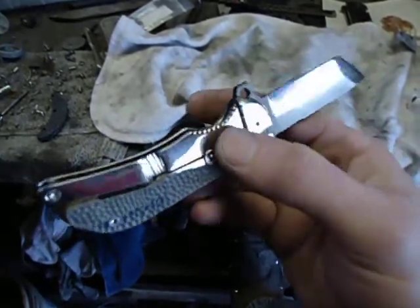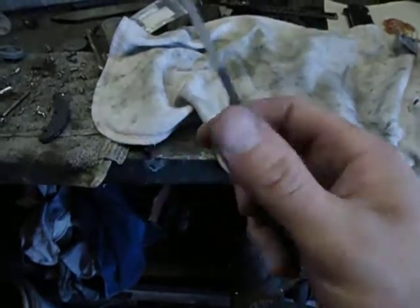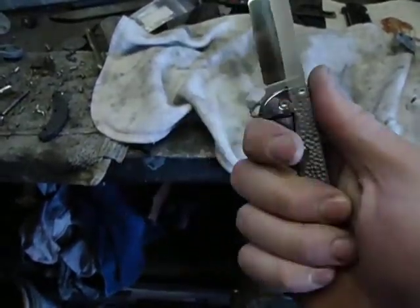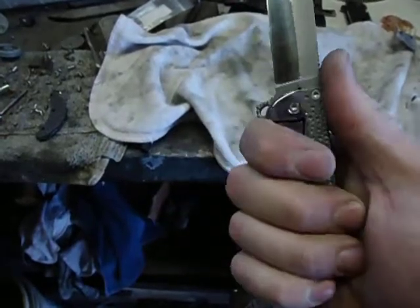I dig M390. On this little knife, the blade is three inches. The handle is right about almost four inches.